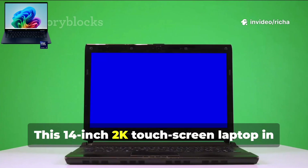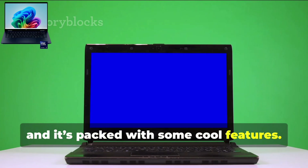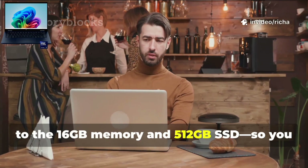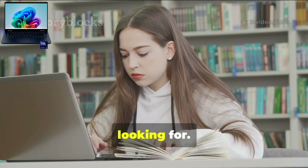This 14-inch 2K touchscreen laptop in atmospheric blue is seriously eye-catching, and it's packed with some cool features. We'll chat about everything from its Intel Core Ultra 5 power, to the 16GB memory and 512GB SSD, so you can see if this is the laptop you've been looking for.